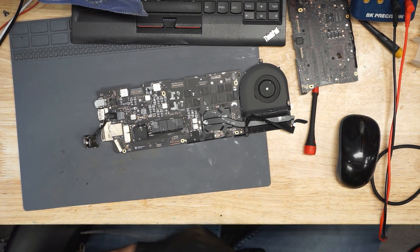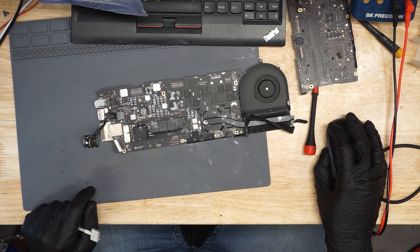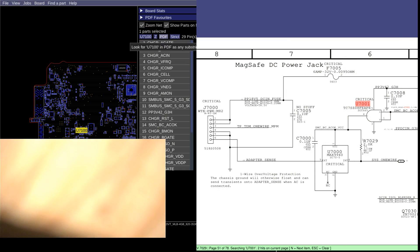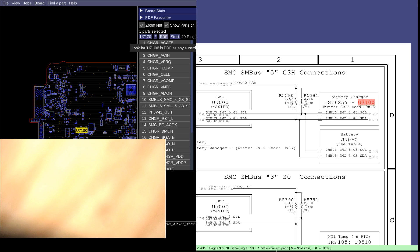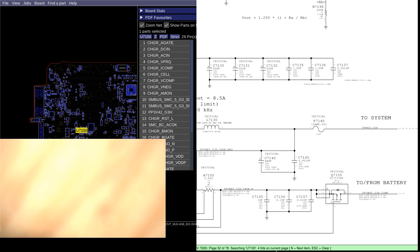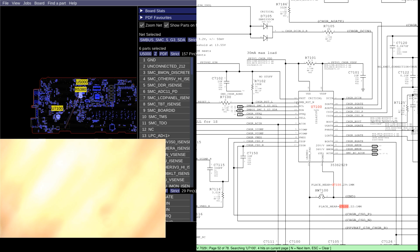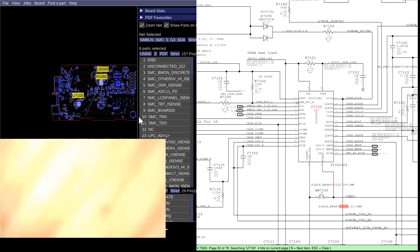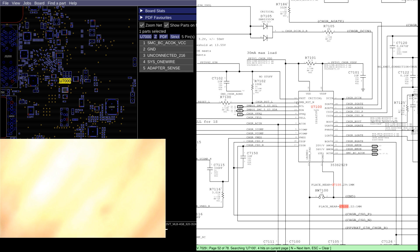The reason I went straight for the one-wire circuit rather than check the SMC is because PPBus G3Hot was 12.56 volts. The SMC communicates with the chip that makes PPBus G3Hot on an SMC data line. When the SMC is communicating with this chip, it'll make 12.56 volts or 8.56 volts. When the SMC is not properly communicating, it'll produce 12.23 volts or 8.16 volts. Since that communication was occurring, I assumed the SMC was likely good, which is why when we checked that area, we saw the corrosion.